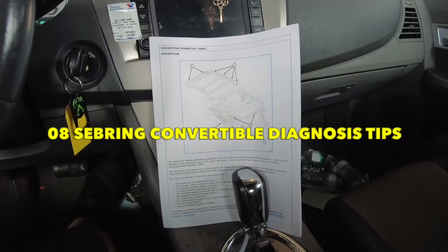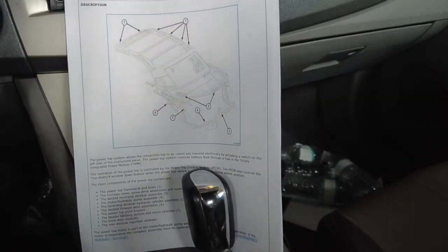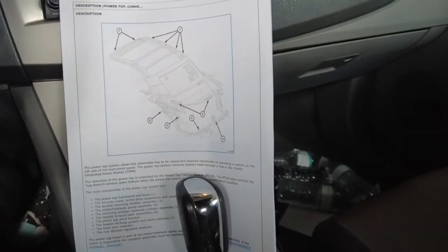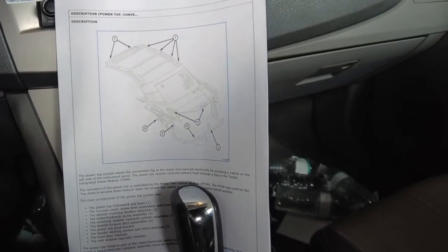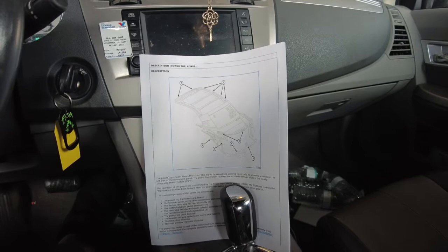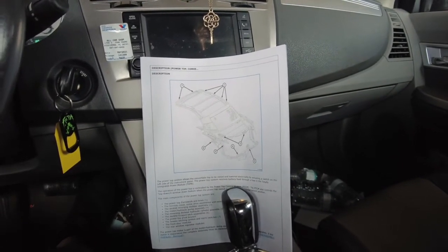This Chrysler Sebring Convertible — a customer complained about the convertible top not working. The trunk opens and then the top stops and won't work. It'll let you close the trunk back down, but they got codes for a header latch switch and a header unlatch limit switch.